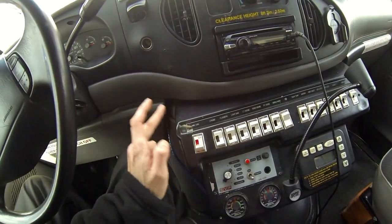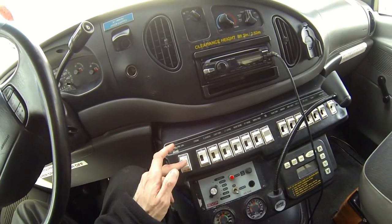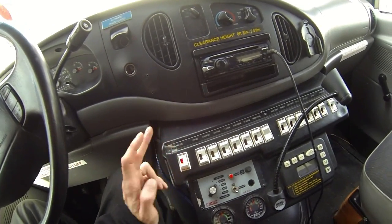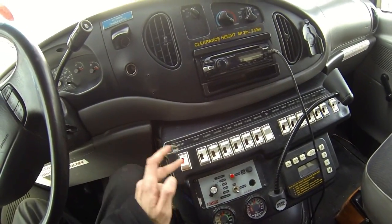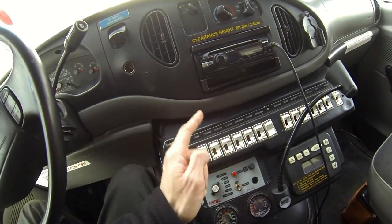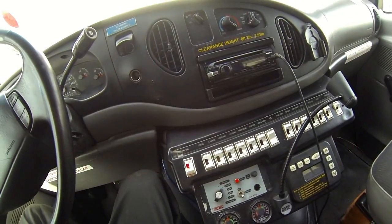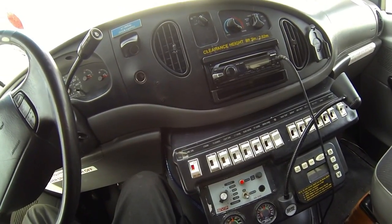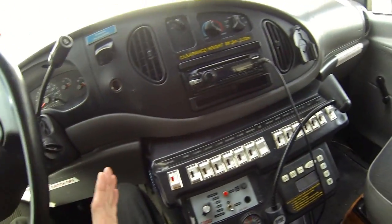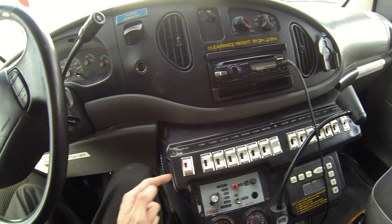This button turns on the main power in the back. Just make sure this is off if you want to be safe, because you don't want to have this on while you're driving and accidentally hit the strobe, the flasher, or the siren while driving. It's something you'd only really turn on when you're parked, when you need power in the back, so you really don't have to worry much about it.